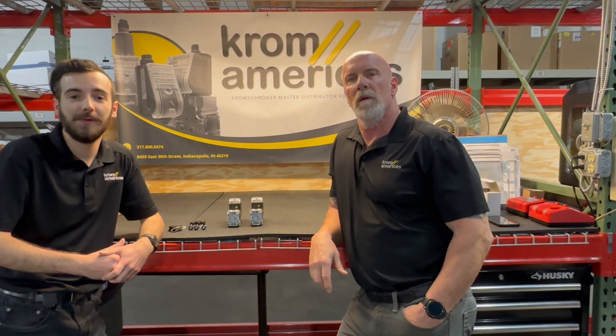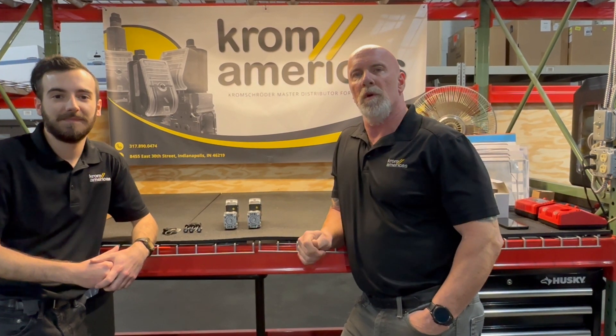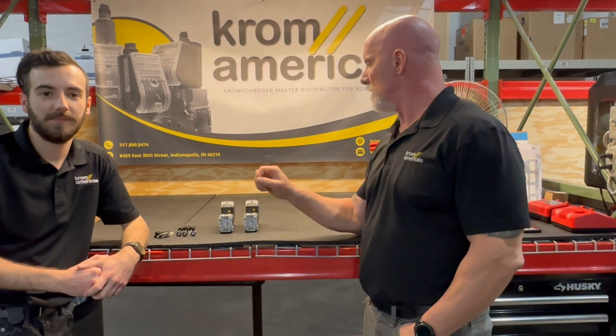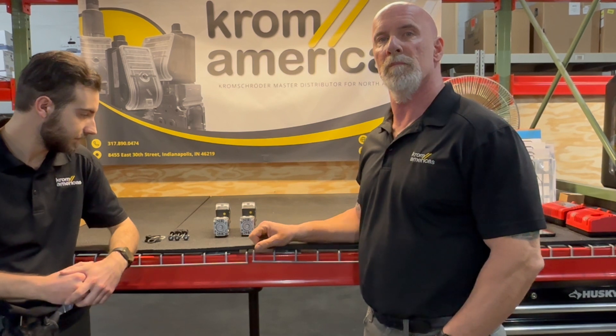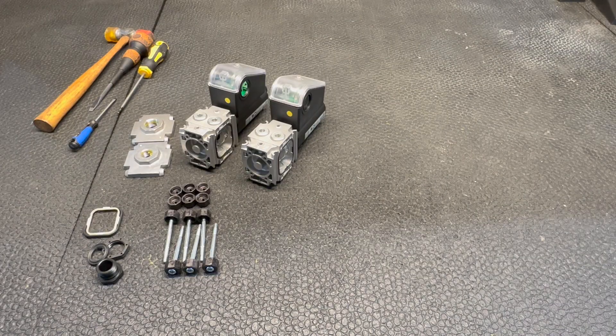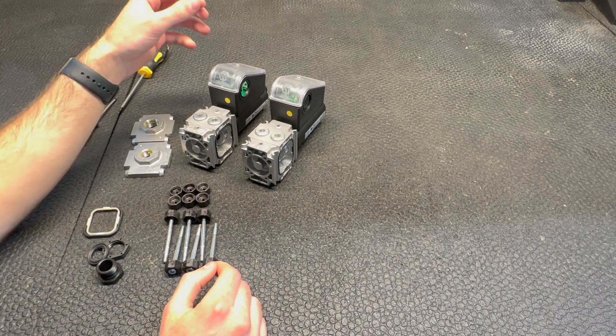Hello, this is Kevin and I'm Logan and we're from Krom Americas. Today we thought we would show you the modularity of the Krom Schroeder solenoid valve and the accessories that go with them. If your application requires a double blocking safety valve, we're going to show you how to assemble these together to achieve that.